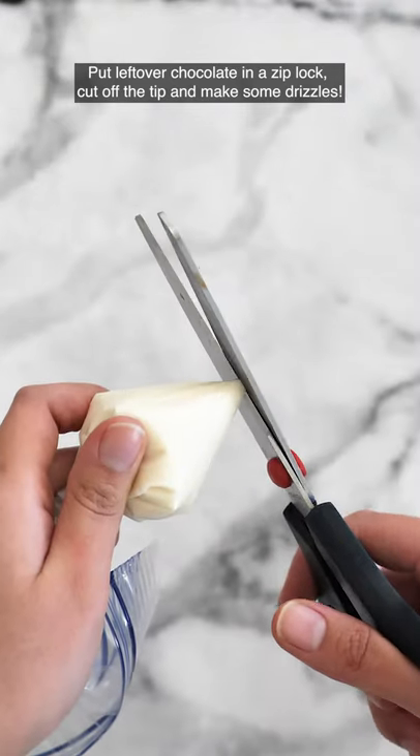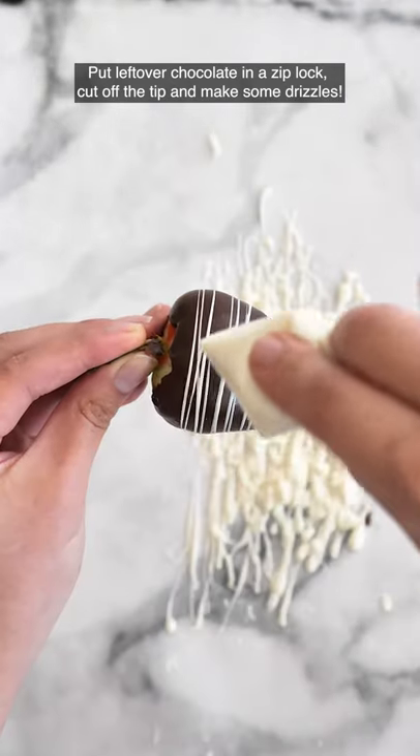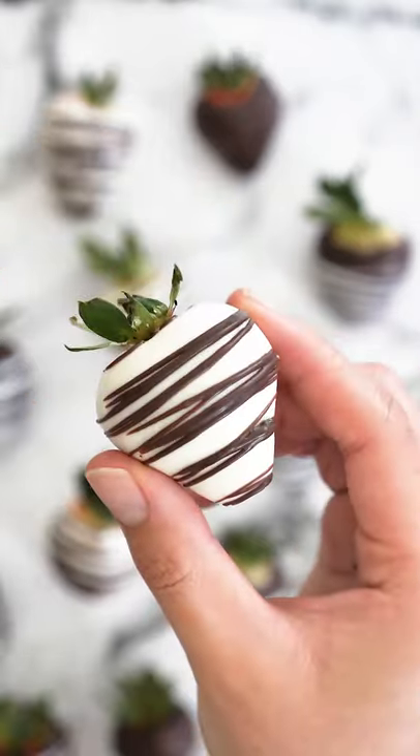Put leftover chocolate in a ziplock, cut the tip, and make some drizzles. Now you have chocolate covered strawberries. Hope you enjoy!